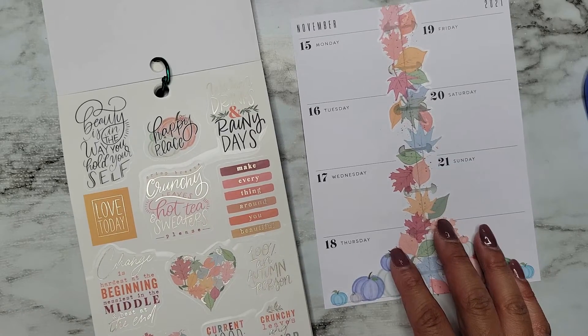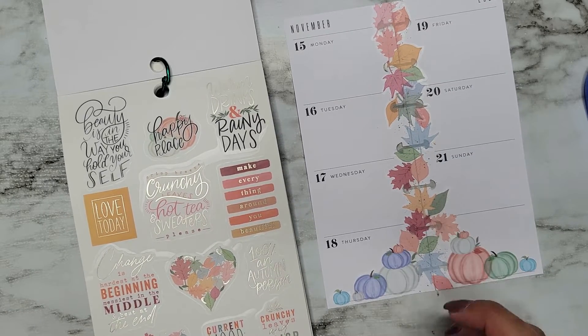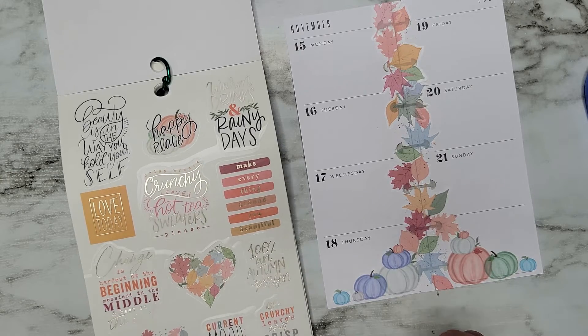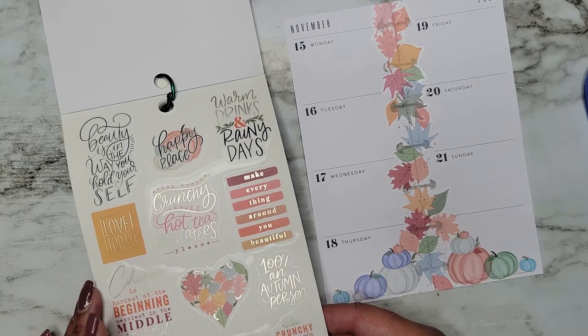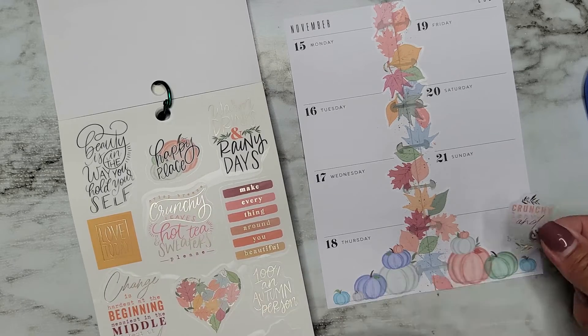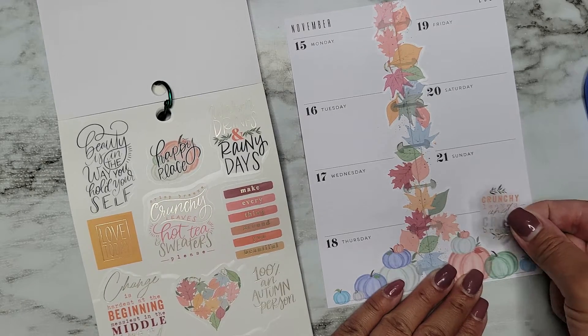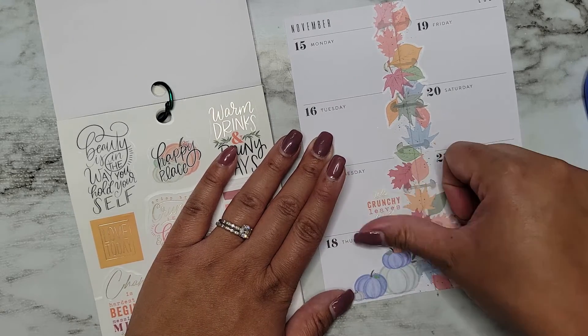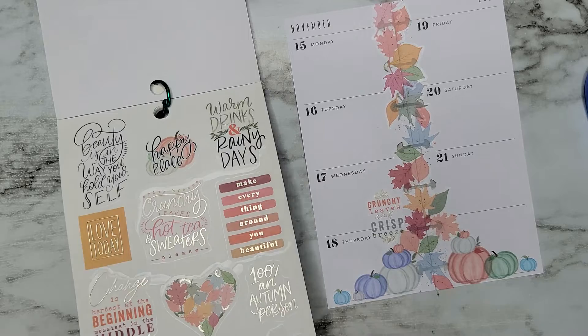We also have some fun quotes and they're in a smaller size, which is nice. '100% an autumn person.' 'Crunchy leaves' — let's do this one since it kind of goes along with what our spread looks like in general.